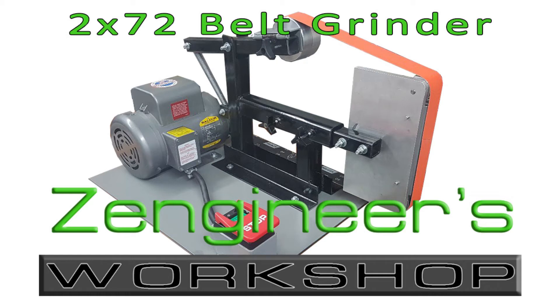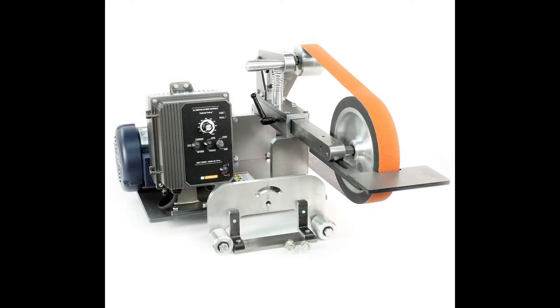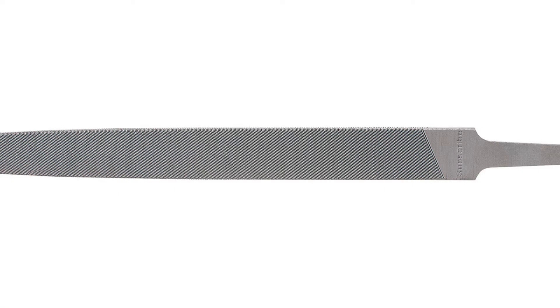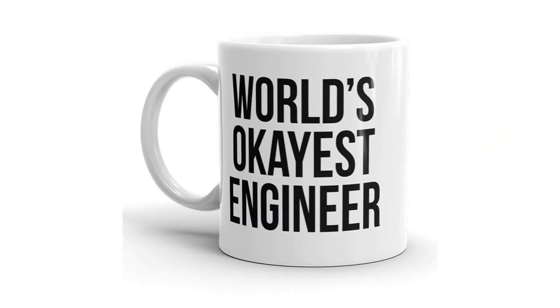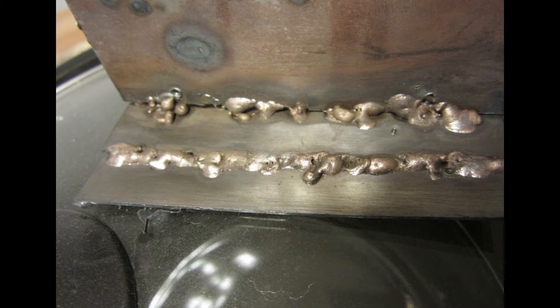I had wanted one of those fancy knife maker's belt grinders for years, but I just couldn't put the money together to get it. I can make knives with files, bevel quarter-inch plate with a screwdriver, but that was getting old fast. I did what any engineer with a welder would do — I decided to hack one together for myself.